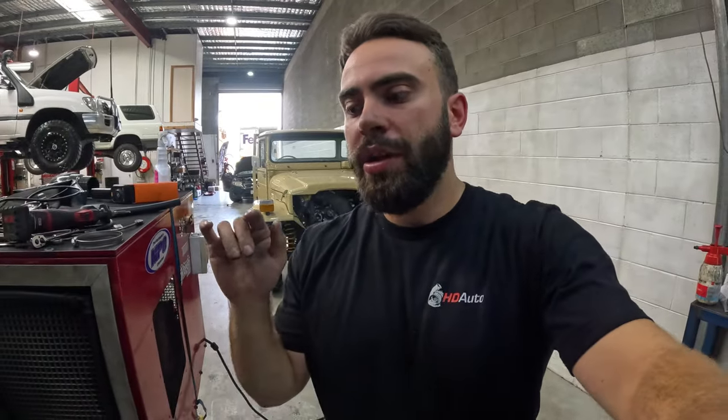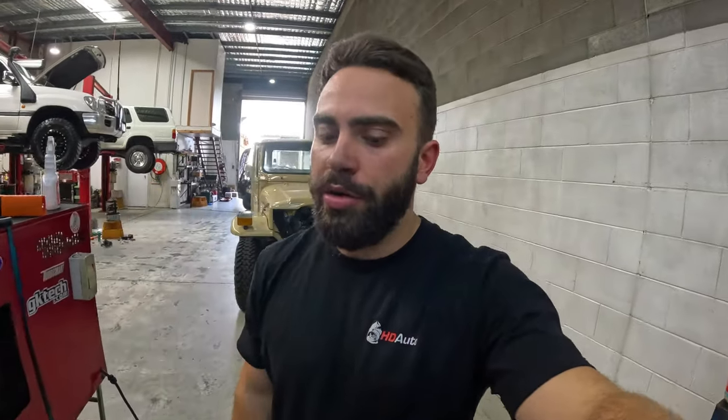G'day guys, welcome back to another day down at HD Auto. My name's Hayden and I'm going to run you through a little bit of a tour on this 4JJ3 Isuzu D-MAX 2020 model and a few of the upgrades that have been done to her.